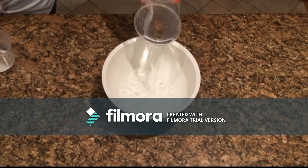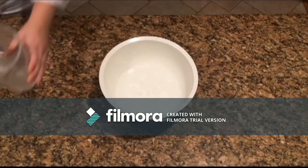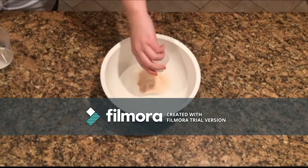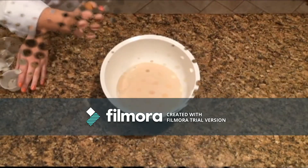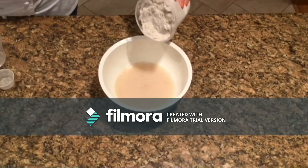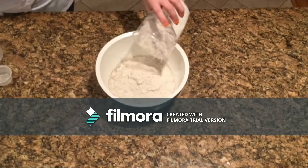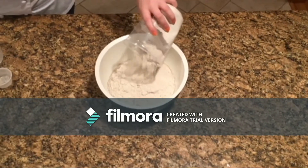Taking the medium-sized mixing bowl, you want to first pour in all of your water. Now let the yeast dissolve in it. After this, you want to pour in half of the scaled-out rye flour. It is important to stir this mixture 50 times in one direction.